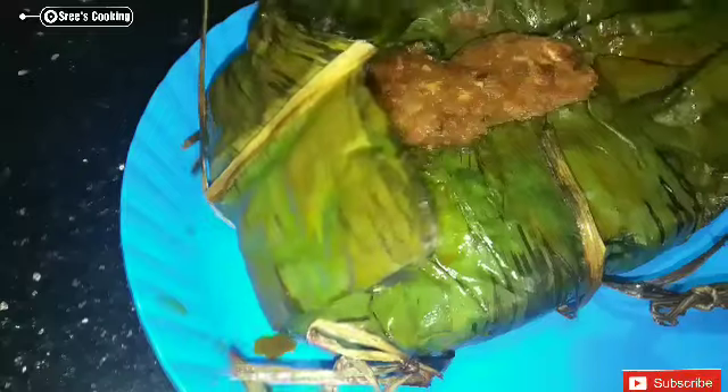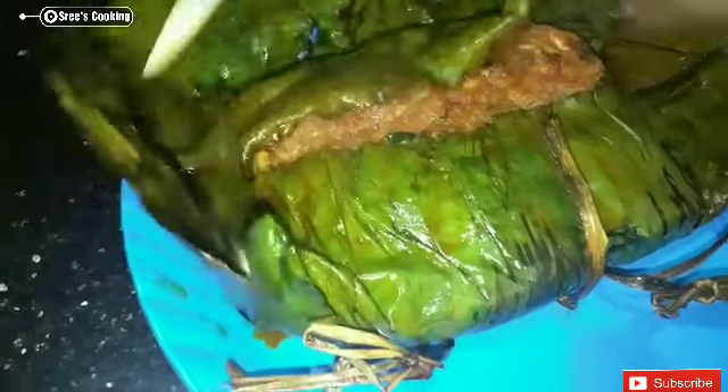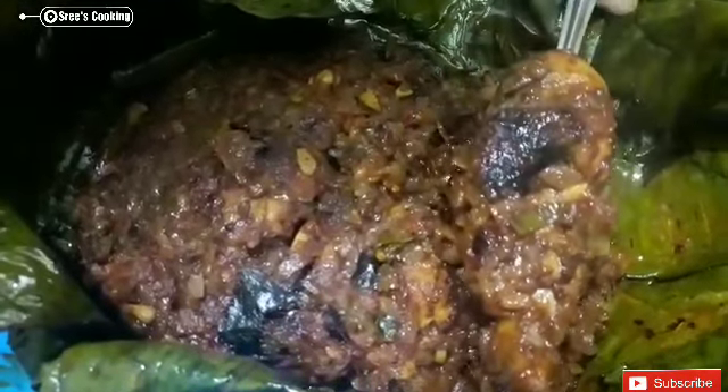Add 80g of onion. Add some egg. Add some soy sauce. Let's try the taste of the chicken.